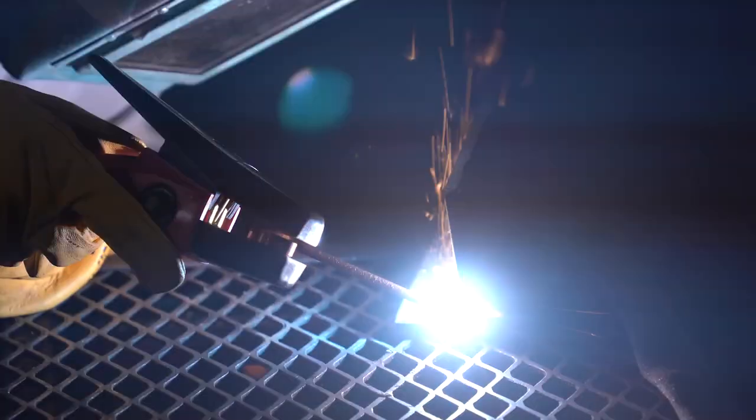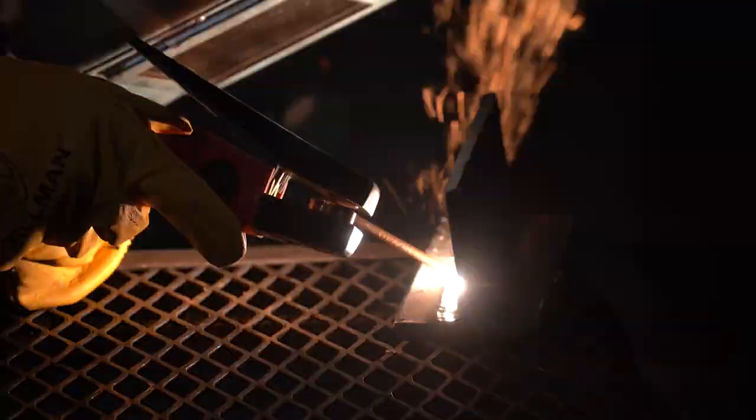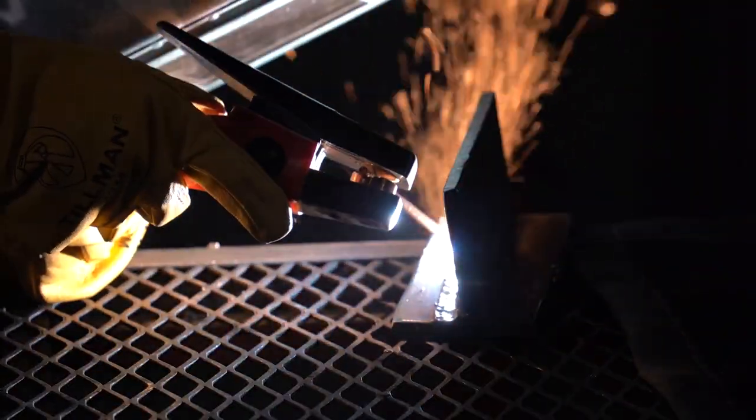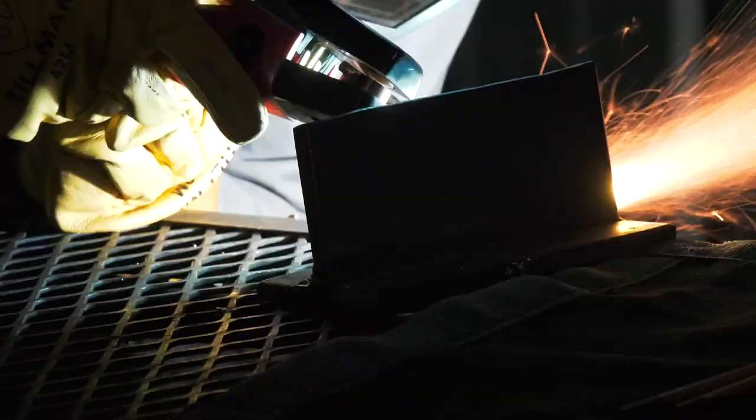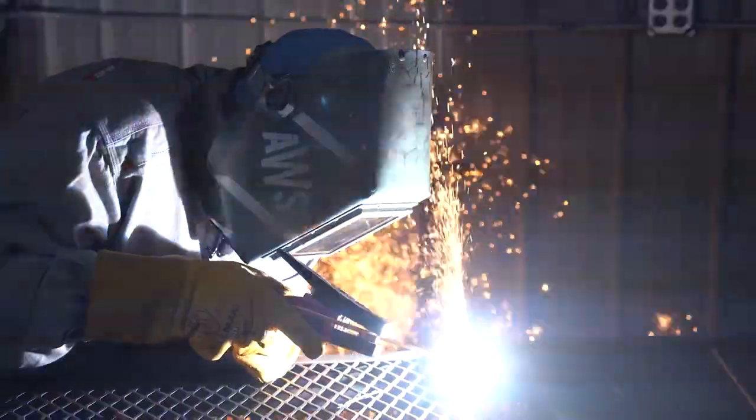For a consistent weld removal, your angle should always be about 30 to 45 degrees. Similar to stick welding, other than you're going to be pushing across the plate or pipe. This is going to ensure that you have good visibility and good consistency while you're gouging out the material and the electrode is being consumed.